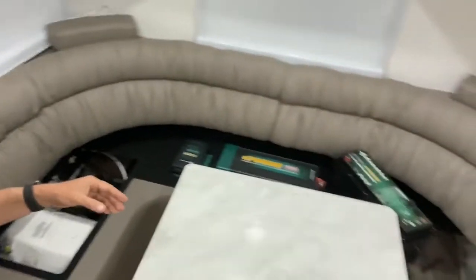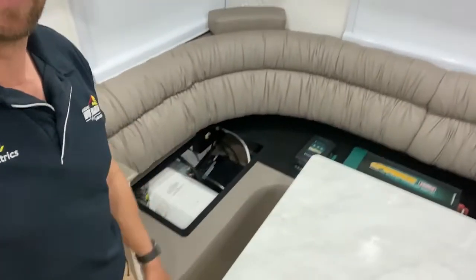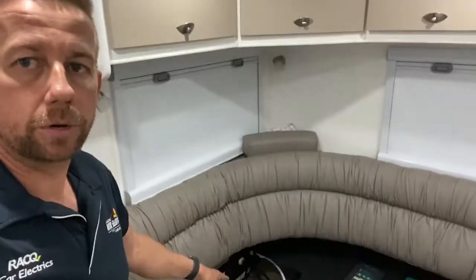Moving further through the van, we've got a couch area. We've got a hot water system and beside it a Voltec 40 amp AC to DC charger. We're going to reuse it - we can reprogram it to lithium. This van's going to spend the bulk of its time off-grid so the charger won't do much; we'll just reprogram it and probably move it as we rearrange things. We'll remote mount the on/off switch up in the cupboard so when off-grid the customer can turn the AC charger off rather than perpetually trying to charge through it instead of solar.